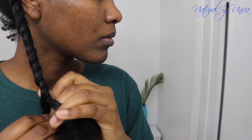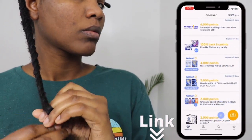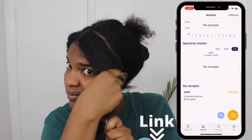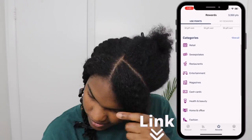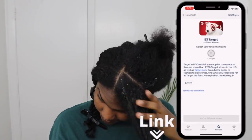If you love to shop, you could receive a reward for every purchase you make. I recommend you download the Fetch Rewards app — you will receive 2,000 points when using my code. Scan every receipt you have and you will get lots of gift cards. The link is down below.